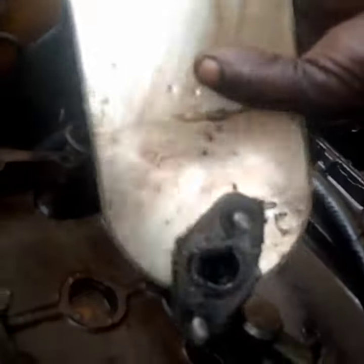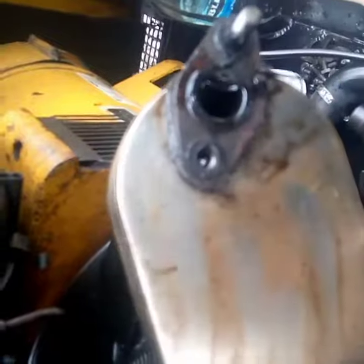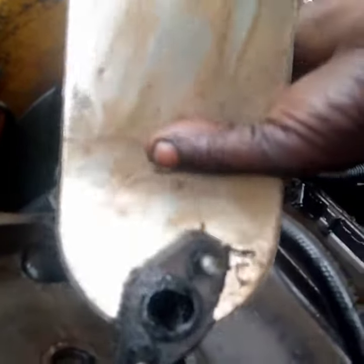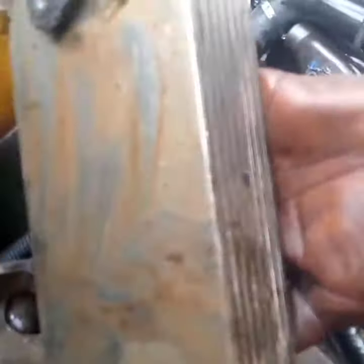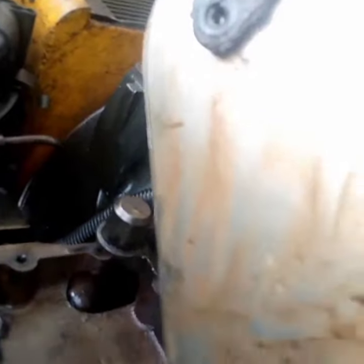In this short video, let me quickly tell you how an oil cooler works. This is a Perkins engine oil cooler. It can also be found in different types of engines. This is the oil cooler — it has two outlets, in and out.